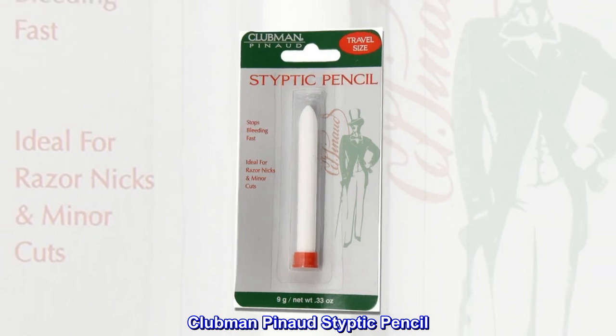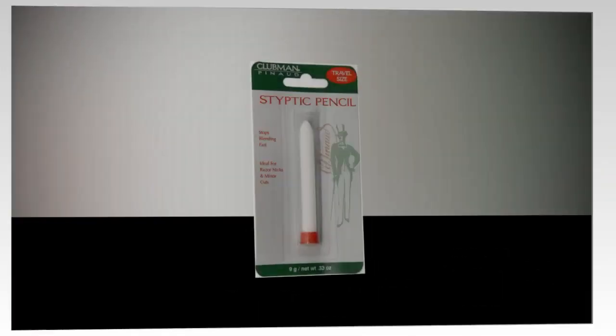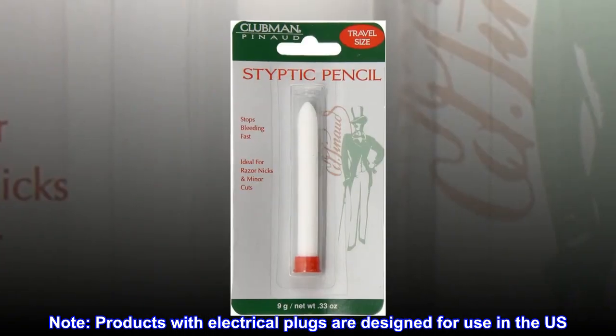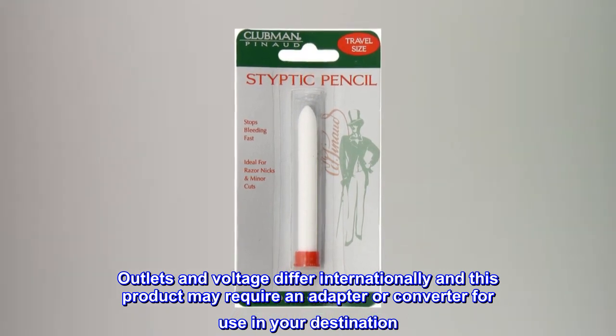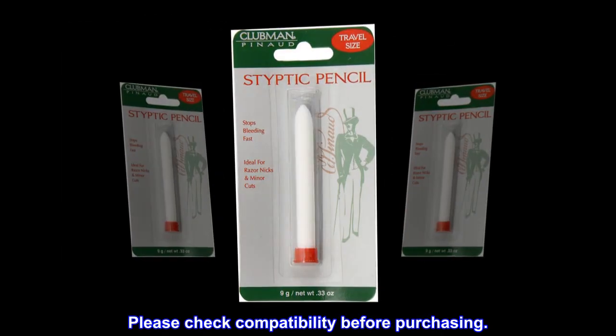Clubman Panade Styptic Pencil, 0.33 oz. Clubman. Note: Products with electrical plugs are designed for use in the U.S. Outlets and voltage differ internationally and this product may require an adapter or converter for use in your destination. Please check compatibility before purchasing.